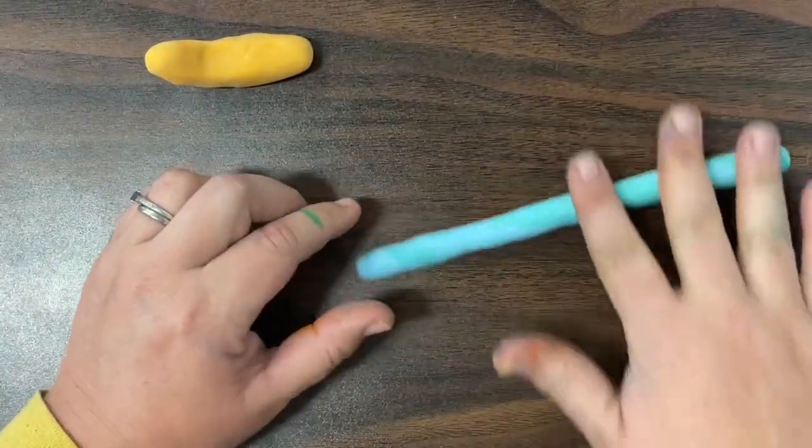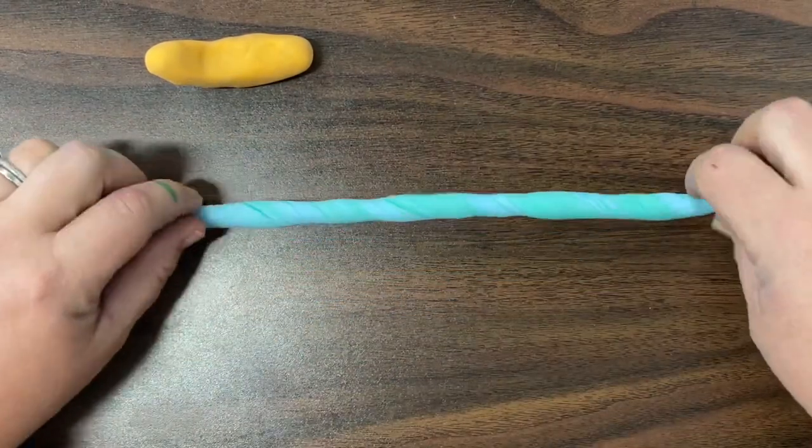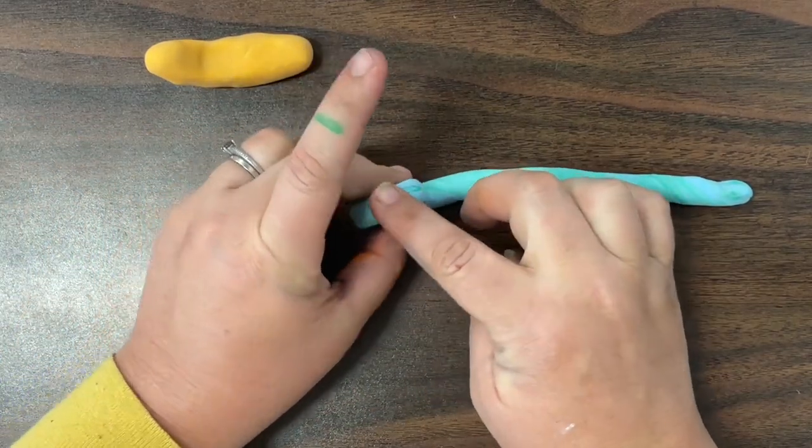I'm going to roll that piece out into a long coil because this coil is going to roll up to make my snail's shell, rolling it up a little bit at a time.